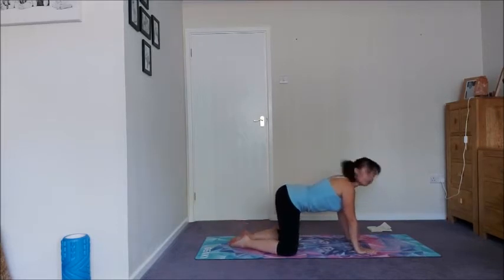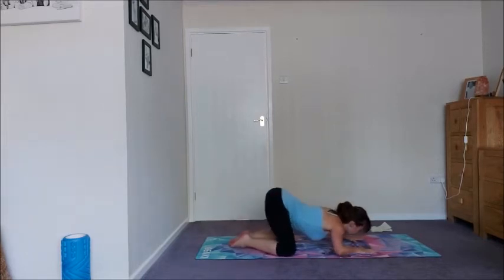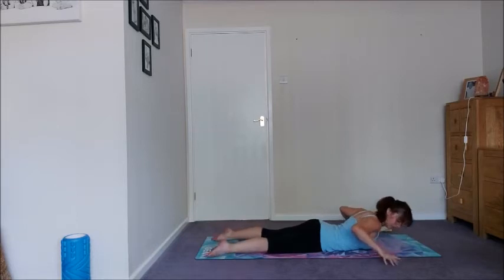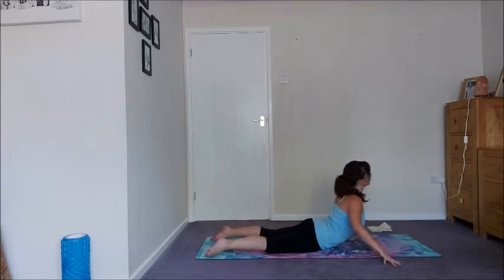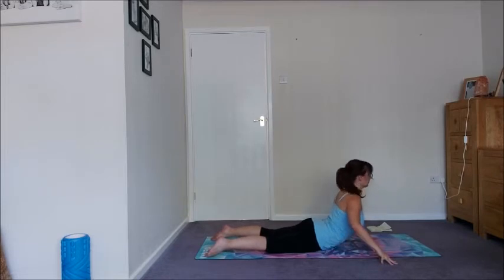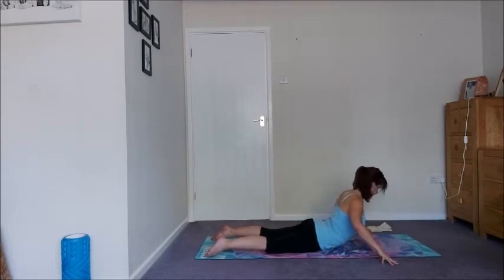Open the knees, big toes together, let's find child's pose on our next exhale. And then inhale, just roll it forward onto your belly. Three floating cobras, just to get the spine nice and warmed up. Fingers away from the shoulders, press the elbows back. Press the toenails and pubic bone down as you inhale the chest up. And exhale, reach the chest forward as you come down. Two more times.